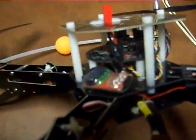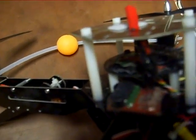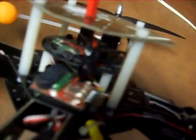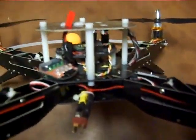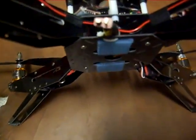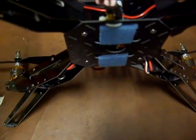Let me get a couple of better shots here of the components. As you can see underneath, we've got the Velcro — that's where you mount your main battery.